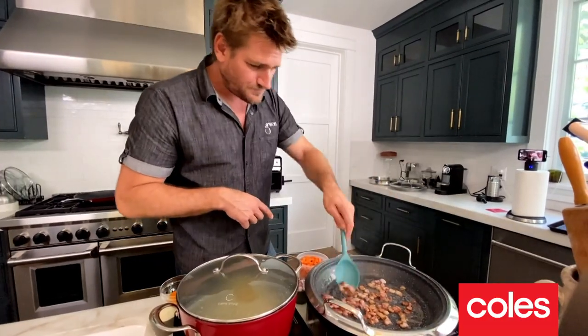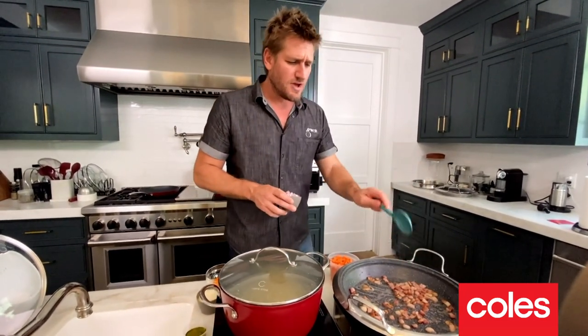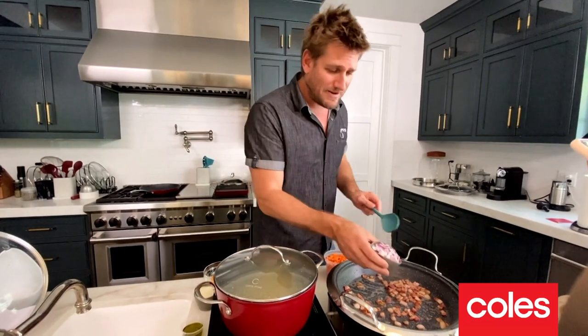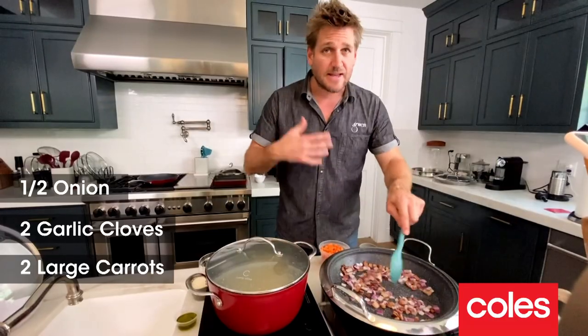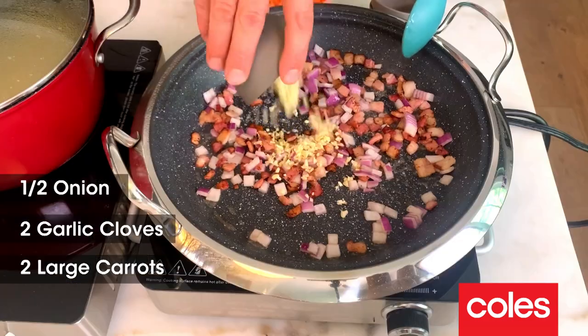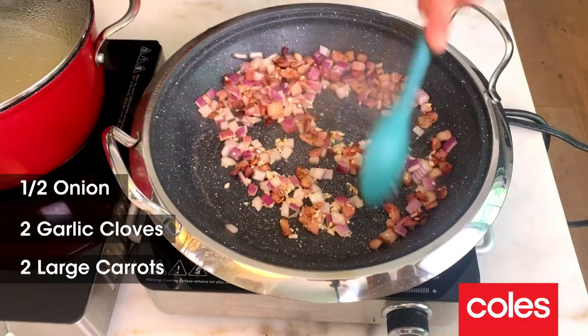Once your bacon is starting to look a little crisp, what you do next is throw in some onions. Now, my recipe calls for a brown onion. Guess what? I don't have any, so I'm using a red onion and that's going to be just fine. Once that's had 30 seconds or maybe a minute, time for the garlic. In seconds, it smells unbelievable in here.